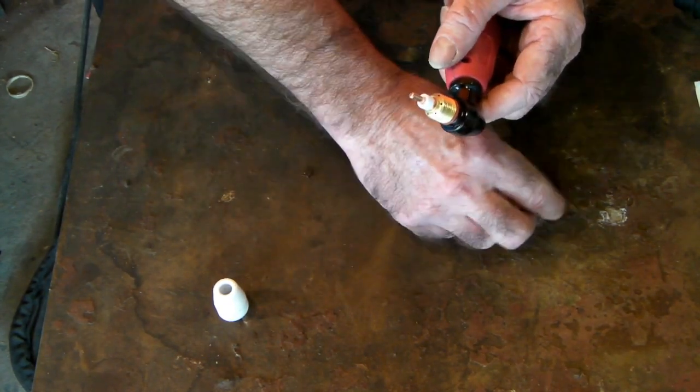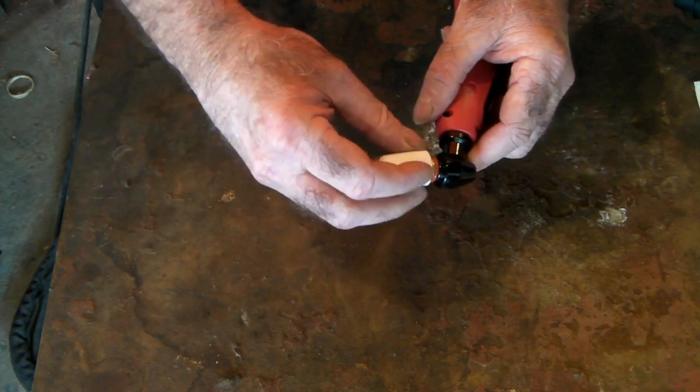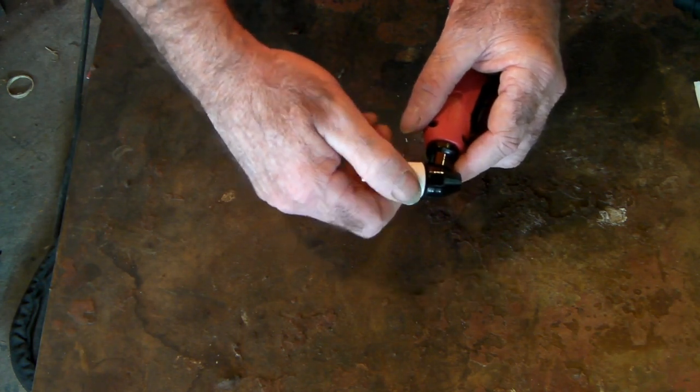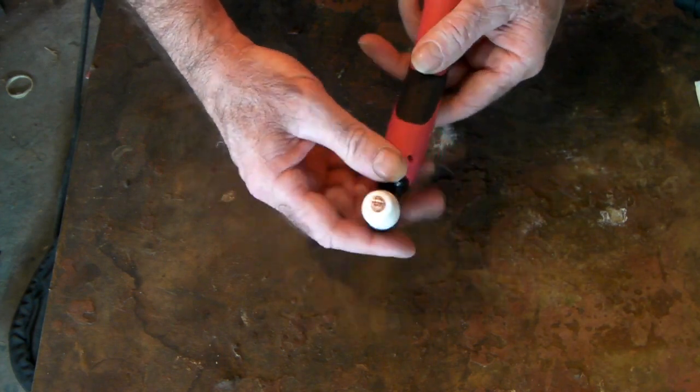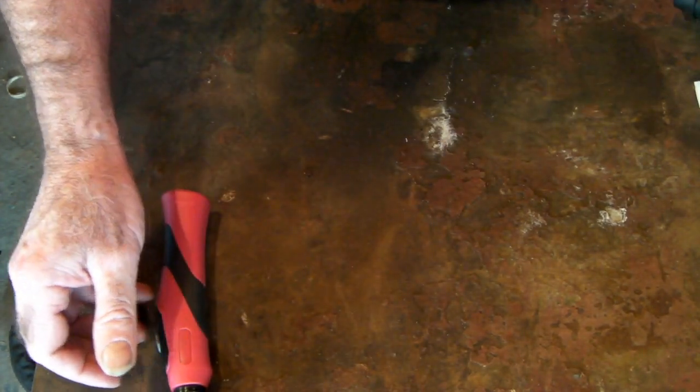Like I said, these are probably the cheapest consumables you can buy, and this is the cheapest torch to run on a 50 amp plasma cutter. 40 amp plasma cutters use this too sometimes, but the Cut 50 is the majority of where these come from. If you need some of these consumables, I'll drop a link down below.